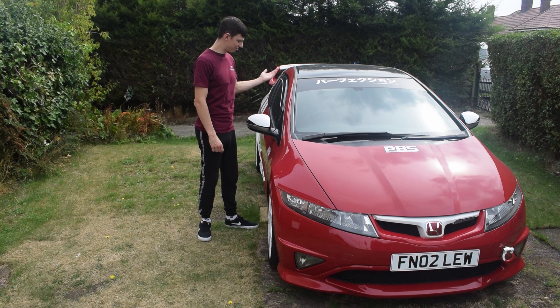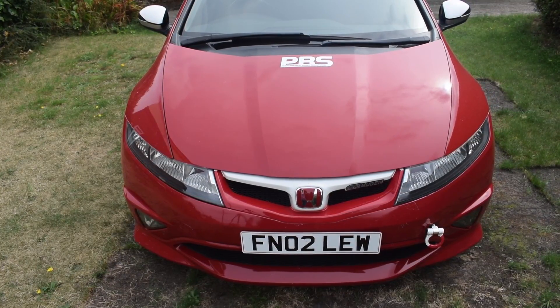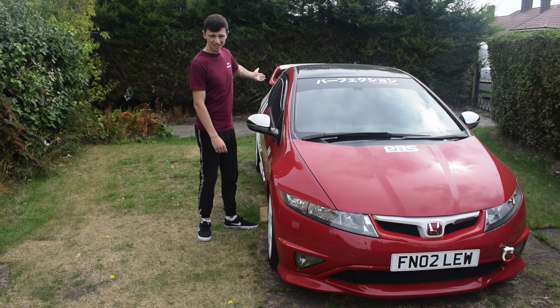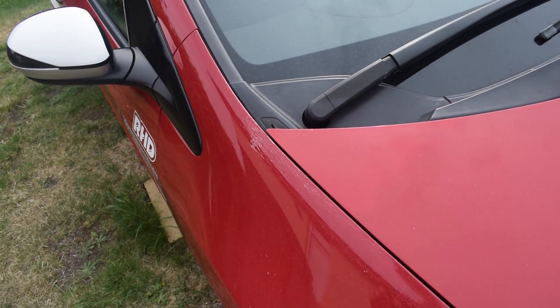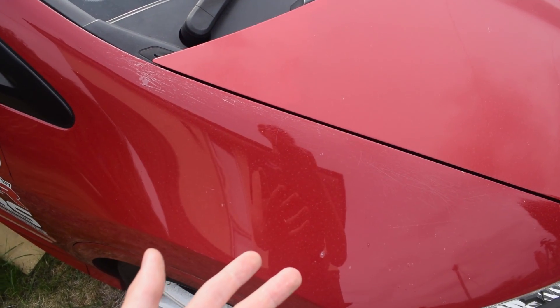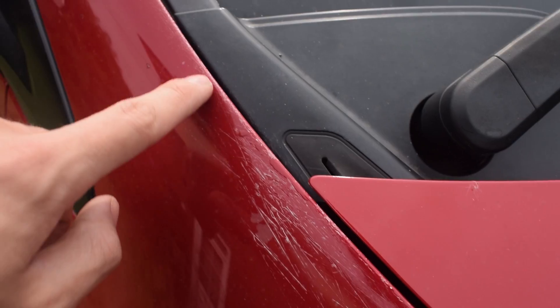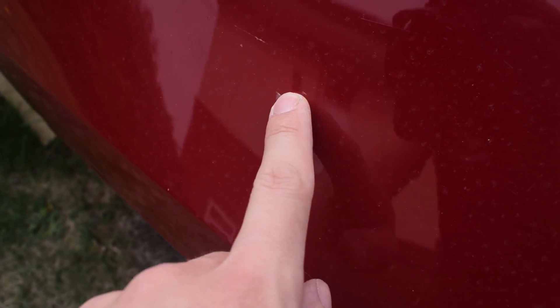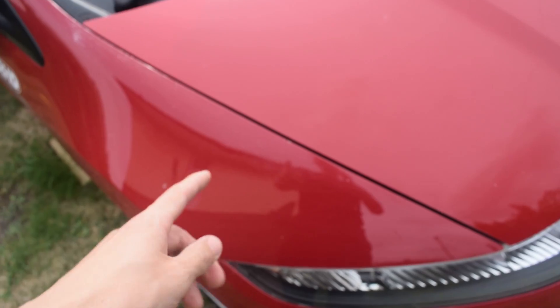First things first, we'll start with the problem that nearly every Milano red ends up having, which is the bodywork and paintwork. You're probably looking at it now thinking that's as red as red can be, there's no problems at all. Well, I'll show you. Now I do apologise because the car is actually dirty at the minute, but if you get a bit closer to this wing — this is the wing that came off the diesel, which was in better condition than the wing previously on this — you had tons of these scratches that I haven't got a clue where they've come from. Those scratches lead to things like this. The lacquer's starting to come away all over here, I've got spots of it coming away here and here as well. I've had bits that I've tried to touch up, but they just look like mounds of lacquer now, and with the bonnet up that looks horrific.